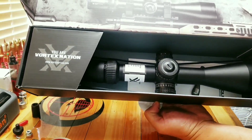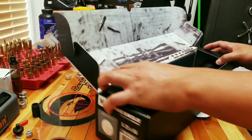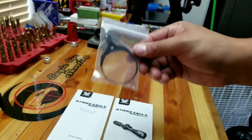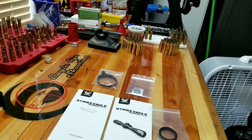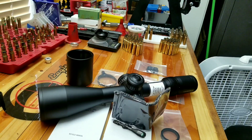First off, this scope is beautifully packed in a nice presentation box showing off the optic. To make it short and simple, included is the instructions, an aluminum throw lever, a CR2032 battery, a rev stop system, a pendant, a scope and sunshade, and also a cleaning cloth.